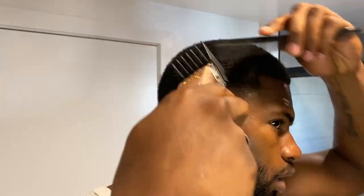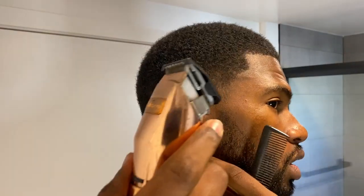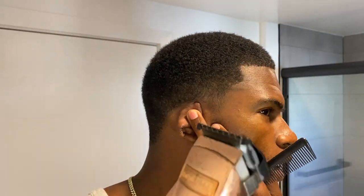Now that it seems this is all blended in, what I can do is go back and forth in between my guards. Right here I'm going to take my one-sixteenth and just kind of brush it in right there, very lightly. The blending is basically done.